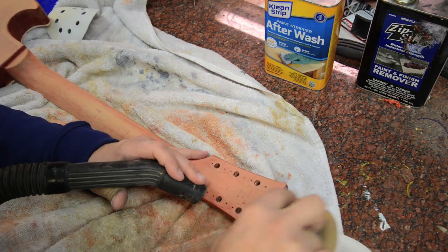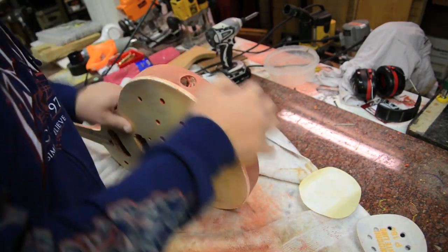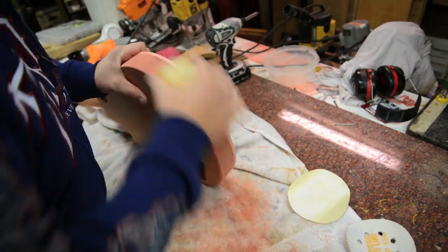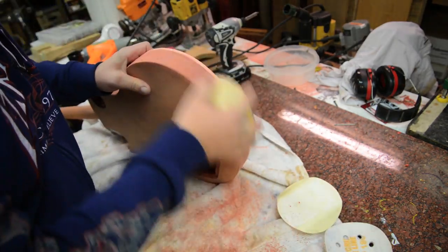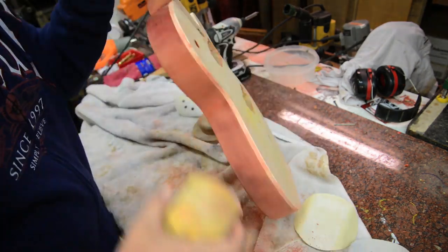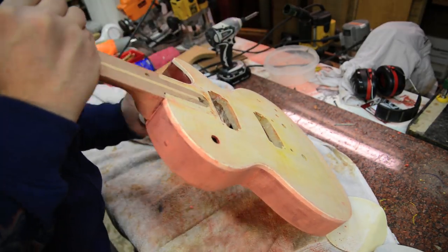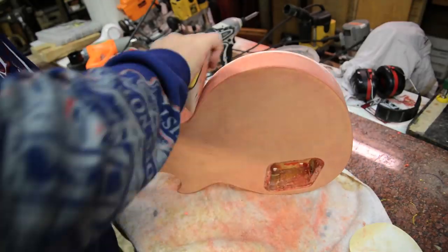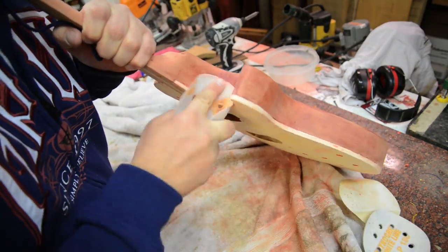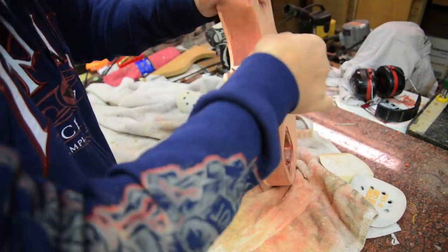I clean up the back of the headstock, then I use a different palm sander — one that's got more of a grip and a flat edge — to get the sides. This is just going back and forth getting it all cleaned up. One reason I did this before taking the binding off is I wanted to keep the integrity of the sand — if I have the binding off, I was thinking I might dig into the side a little bit, and I did not want to do that. When I get to the tight corner, I'm going to do this all by hand.